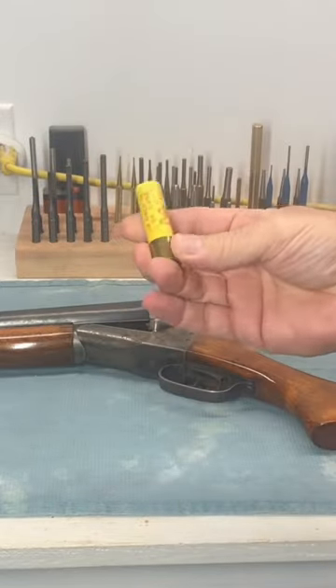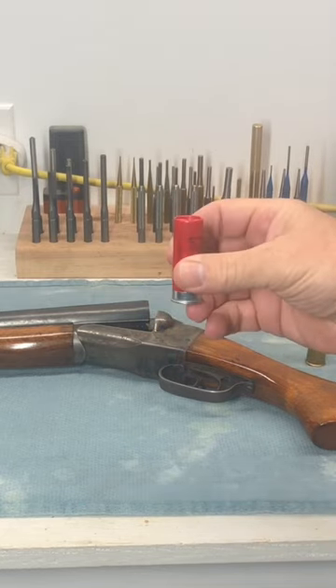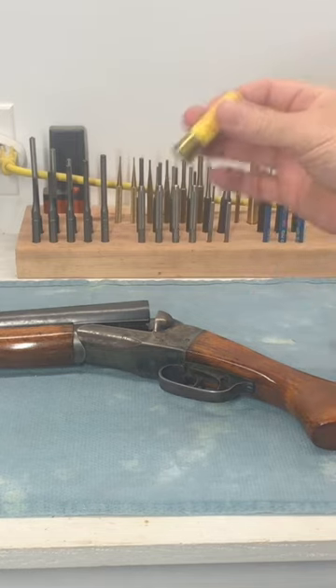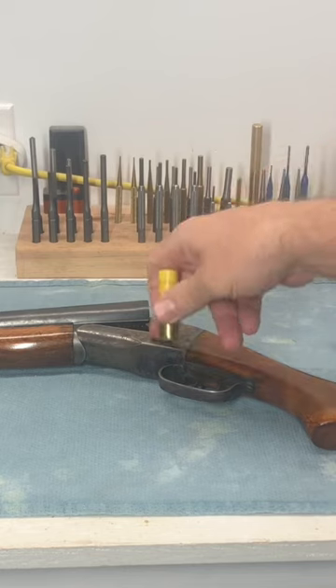only 20-gauge shells are yellow. 12-gauge shells are generally red or black, but they can never be yellow. So from across the room, if you see a yellow shell, you know it's a 20-gauge. Keep it away from your 12-gauge shotgun.